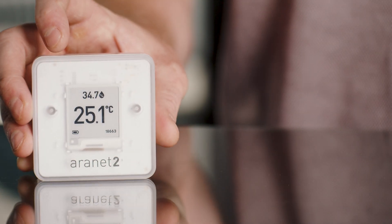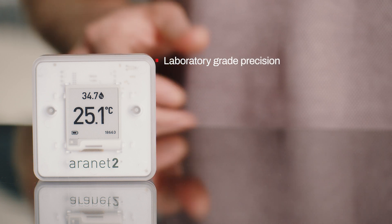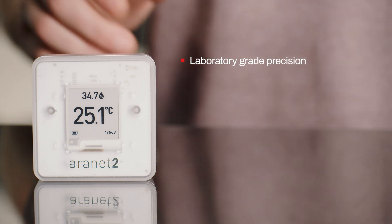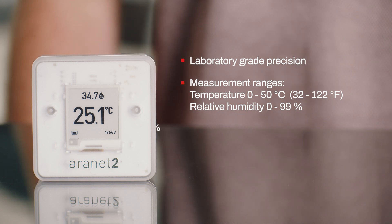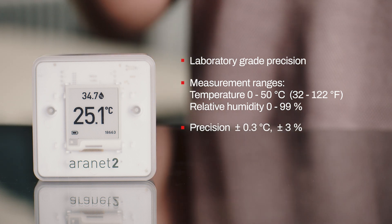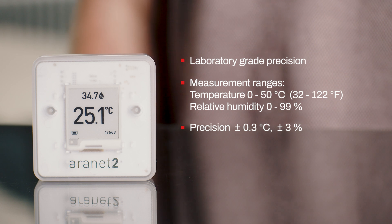The Aranet 2 is a wireless logger for air temperature and relative humidity. It's the perfect companion for user-friendly, consistent and precise indoor air monitoring. The Aranet 2 has laboratory-grade precision sensors measuring temperature from 0 to 50 degrees Celsius with plus or minus 0.3 degrees of accuracy, and relative humidity from 0 to 99% with plus or minus 3% accuracy.